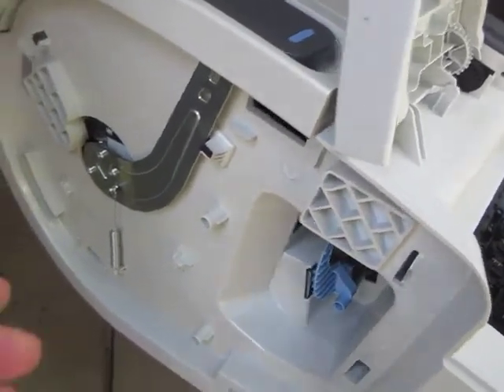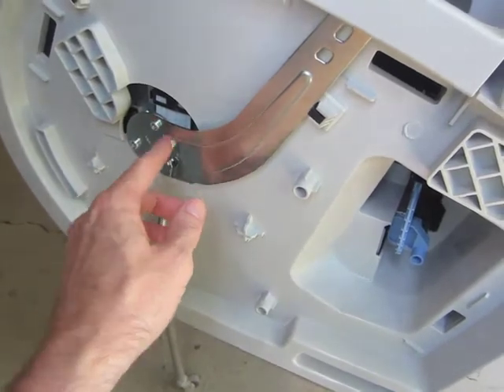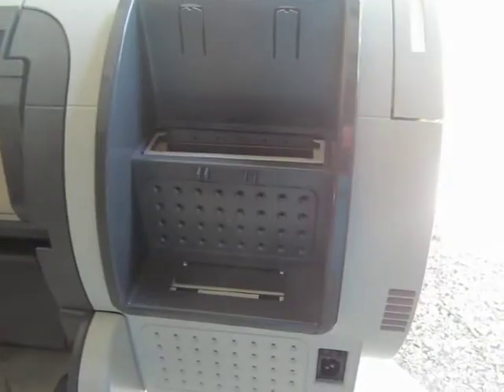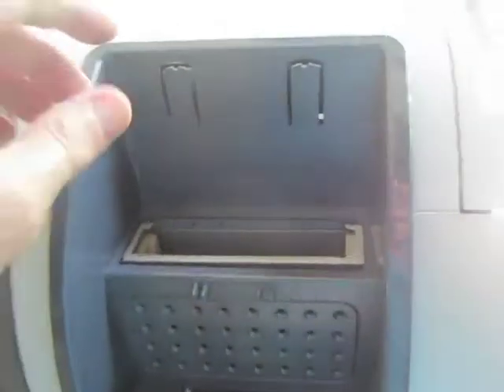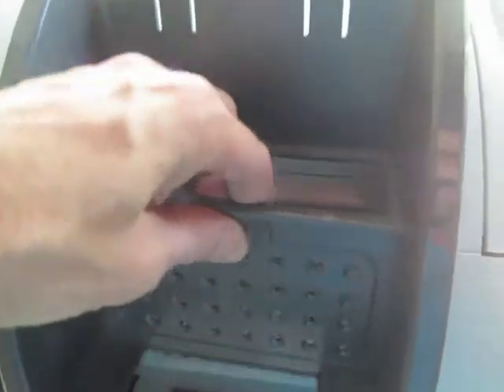To remove the left cover, you have to remove this spring and one, two, three screws. To remove the front matter housing, you need a flat head screwdriver just to pry those tabs over, and then this lifts straight up.